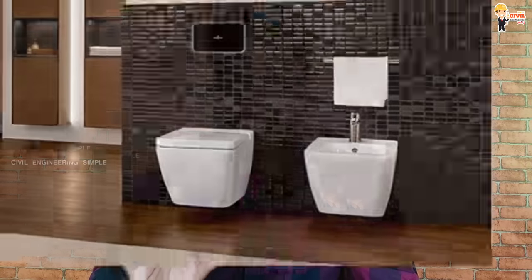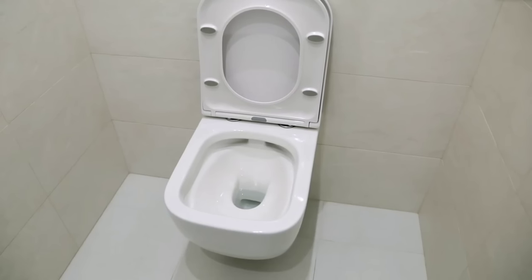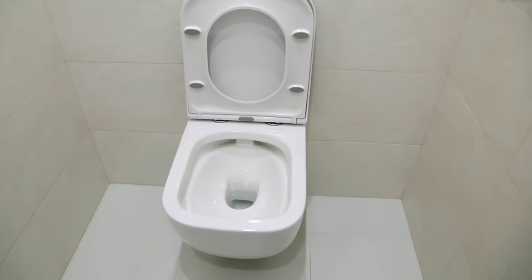This is the wall mounted concept. The wall mounted WC uses a big concealed system. We have to set the walls and install the toilet. It is expensive to install. The closet is installed so it doesn't touch the floor. The flush tank is hidden in the back of the wall, which makes the working process difficult.